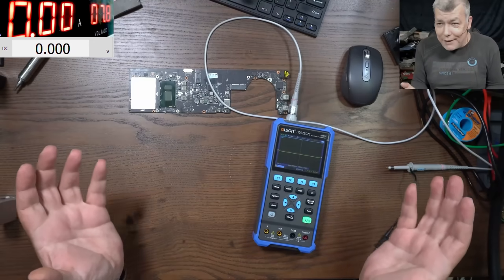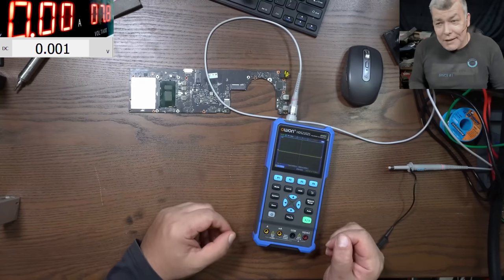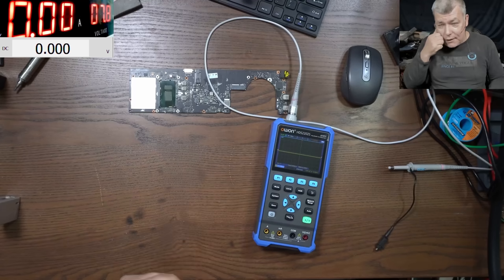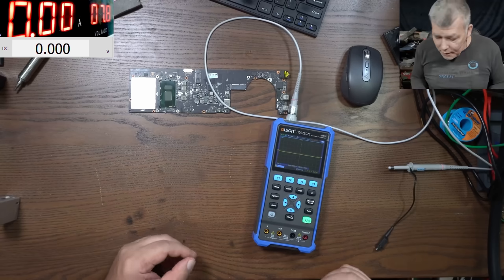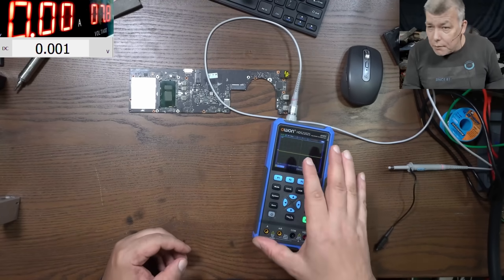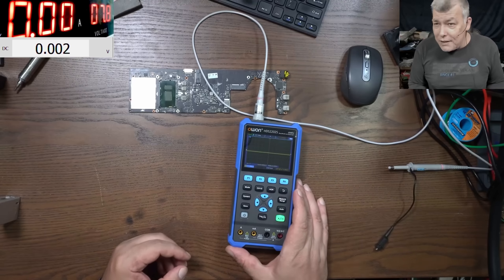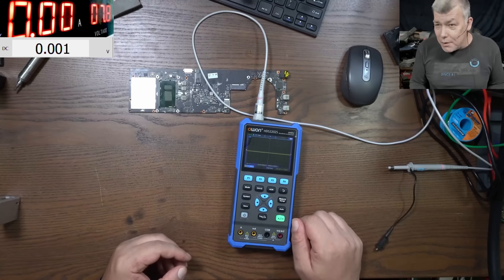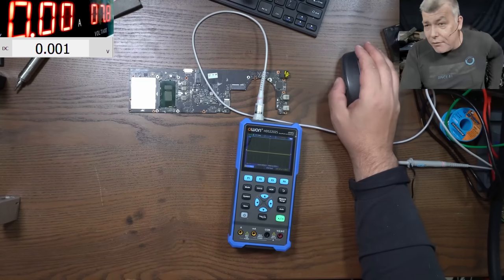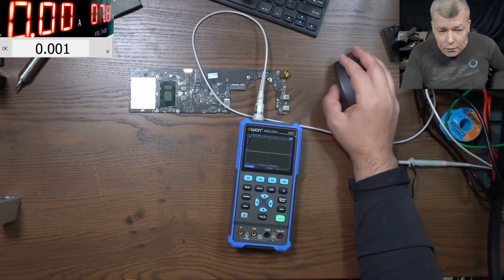Hello, we are back and finally I did it — I bought an oscilloscope. This is not advertised, I really don't care if you buy it or from where you buy it. I was following this particular oscilloscope for a while and found it discounted on Amazon. I bought it — a 200 megahertz oscilloscope. I'll leave a link in the description.